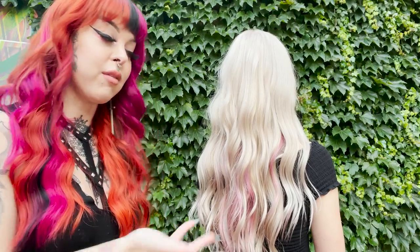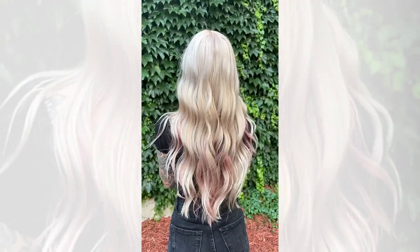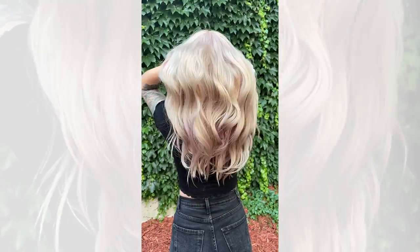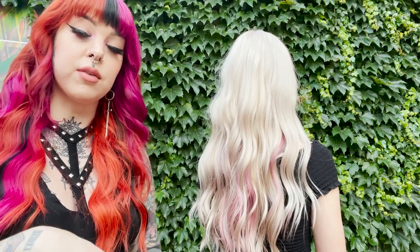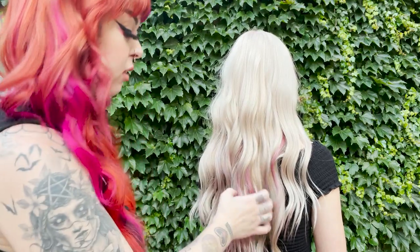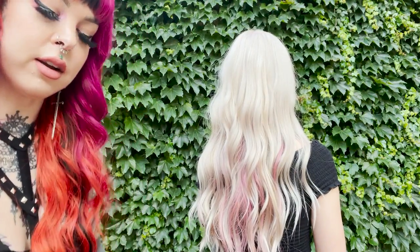Here we are with the final result — I'm loving it a lot. We used our Ultra Lightener with 20 volume at her roots, let that process, then rinsed it out and used our Pearl Series and the Enchanted Pink from our Vivids Everlasting. You can see that through this Pearl Series — let me get you guys a little closer here.